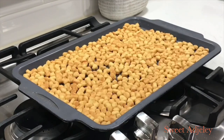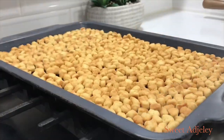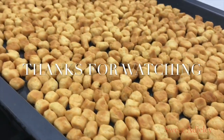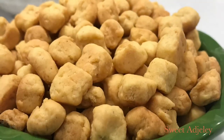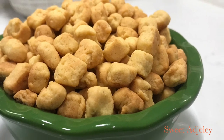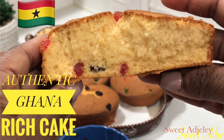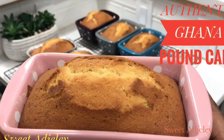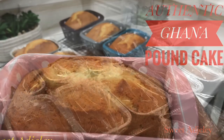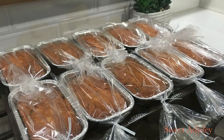I absolutely love this and it is a little healthier than the fried version. Thank you all so much for watching — I hope you enjoyed this video. If you're new, welcome to my channel, this is Sweet Ajili. To the Sweet Team, I love you all so much. Until the next video, stay safe, keep loving each other, and remember that the love of family is life's greatest blessing. Bye!